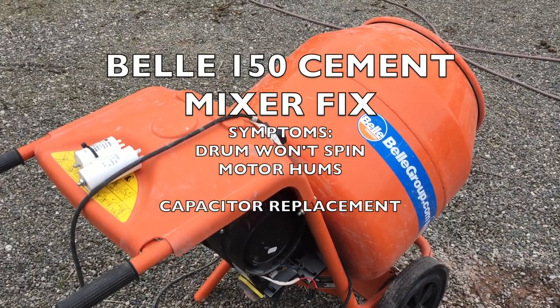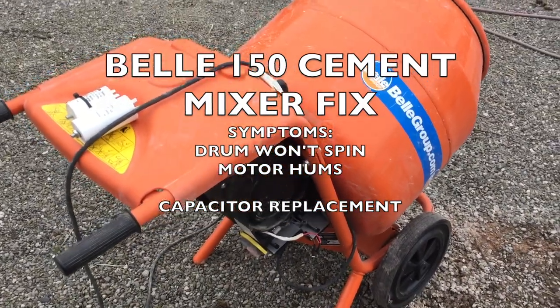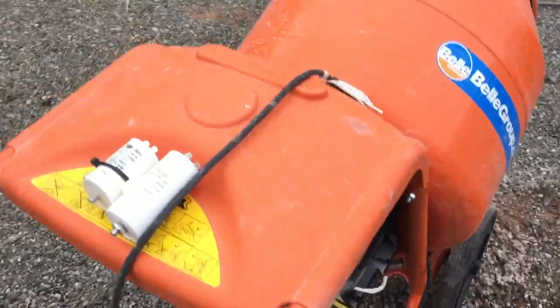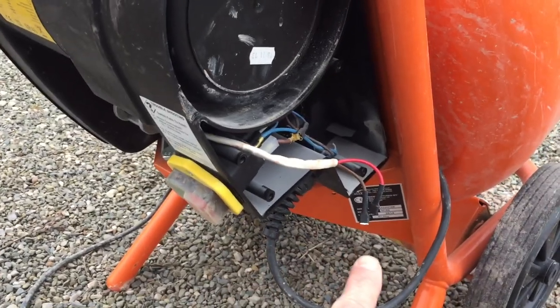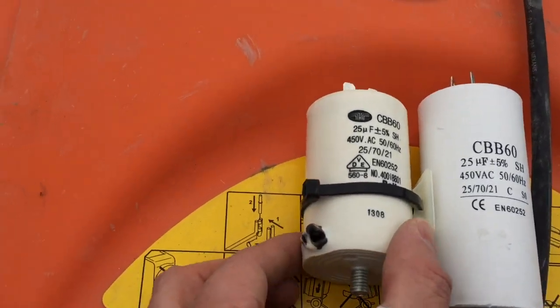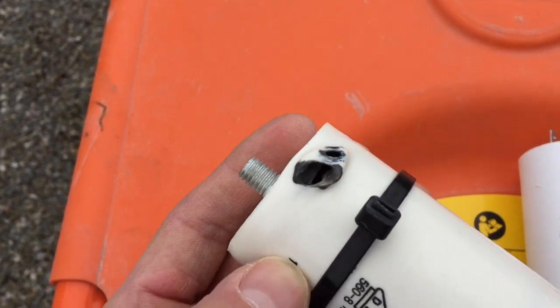Hello everyone. We've got a Bell 150 mixer here — it's got a broken startup capacitor. Basically, when you switch it on, the motor just hums. What I've done is taken the cover off the side, taken the capacitor out — obviously make sure the thing's unplugged. The capacitor we've taken out is the Bell original; it's got a big hole in the side of it.